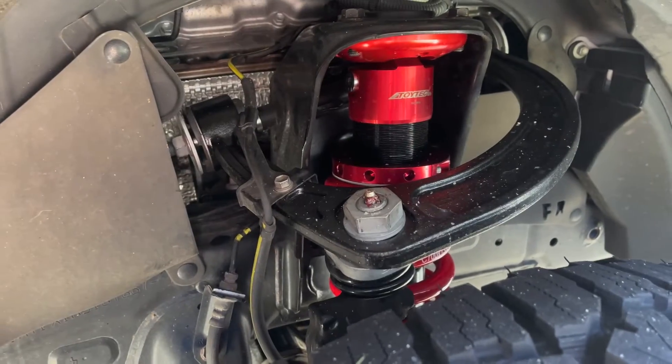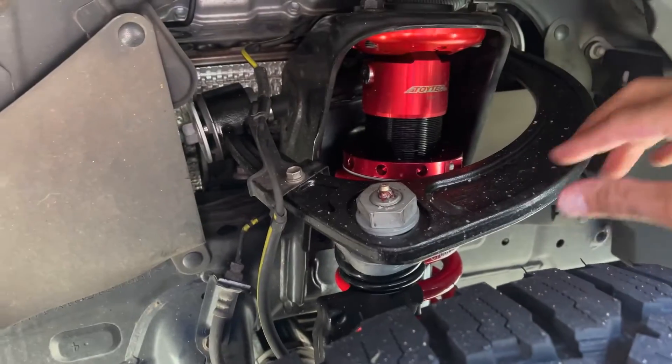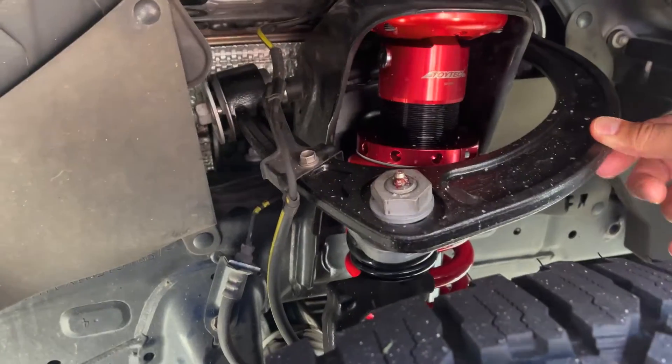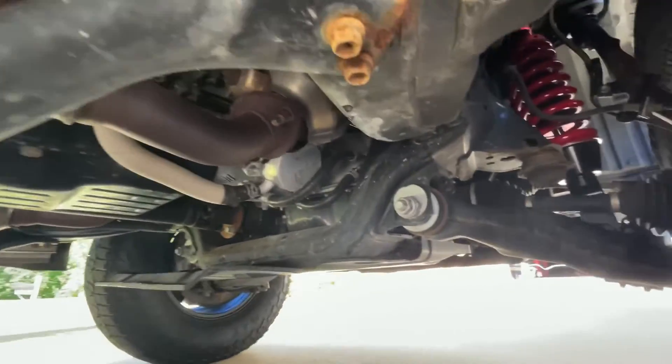For the front, I've got the 2.5 Aluminum Series IFP Coilovers and the SPC Upper Control Arms. These are pretty heavy-duty, so this is a pretty beefy system. That's what this bad boy looks like.